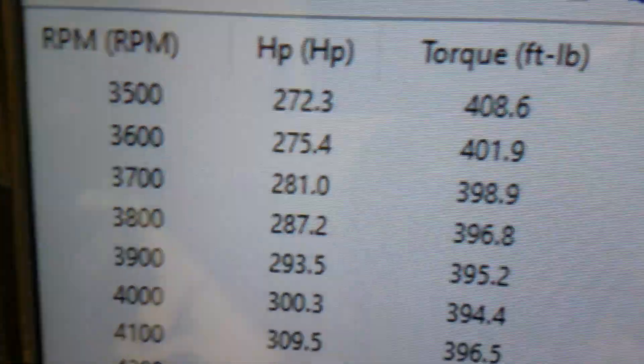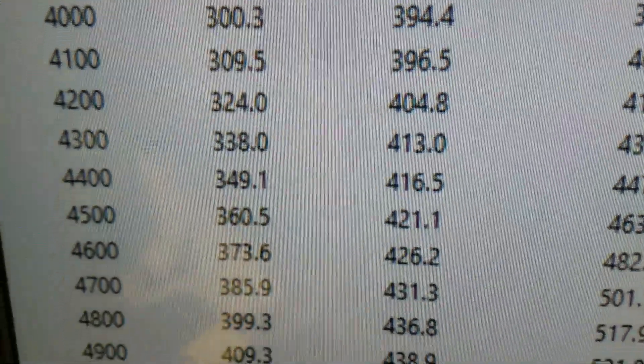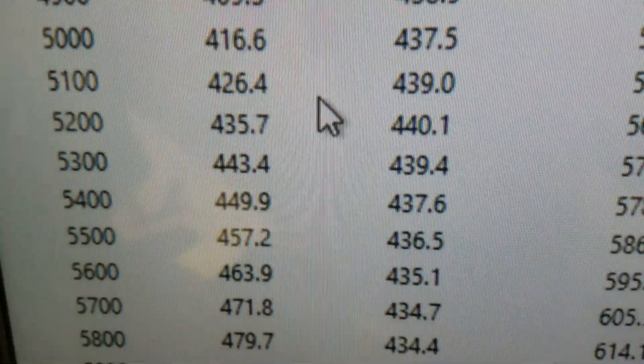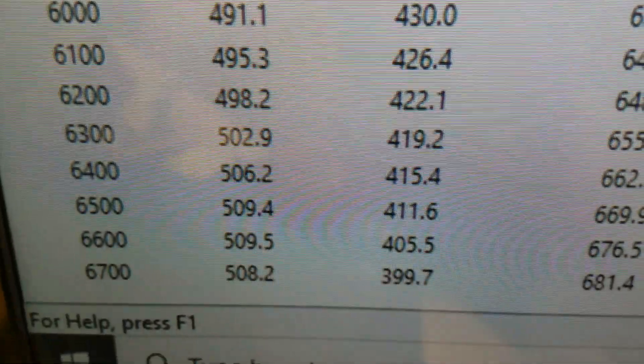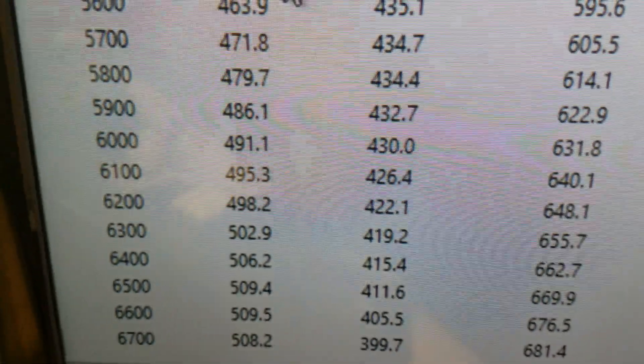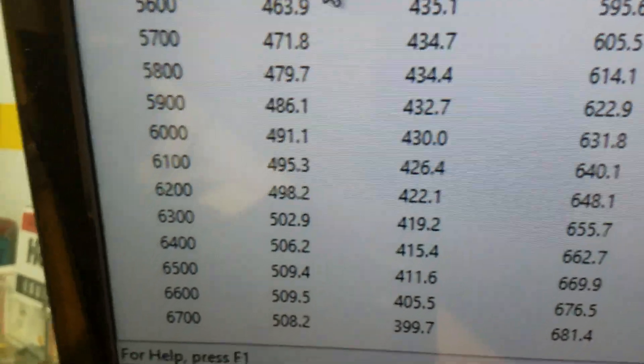Okie dokie — down at 3500 it's 408 foot pounds of torque. Looks like it peaks torque at 440, and peaks horsepower at 509. Good and flat up there, ran it to 6700. We rated it at 500 with the front end on it, so that's pretty good.